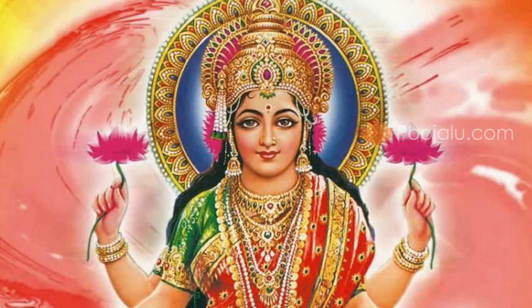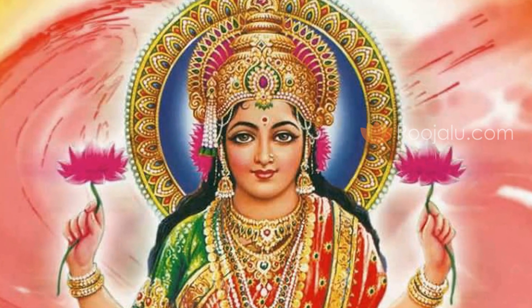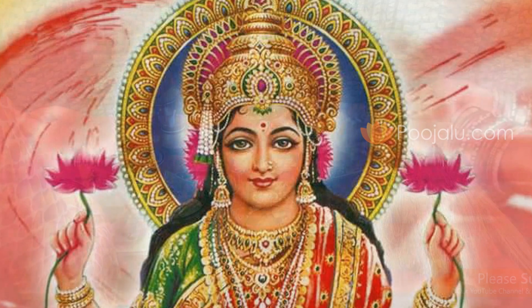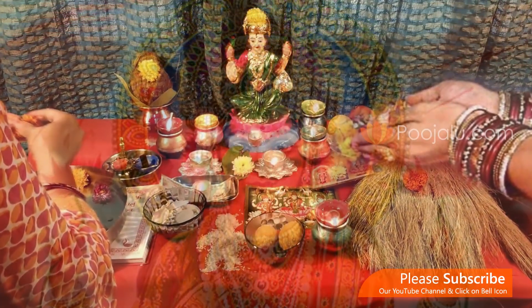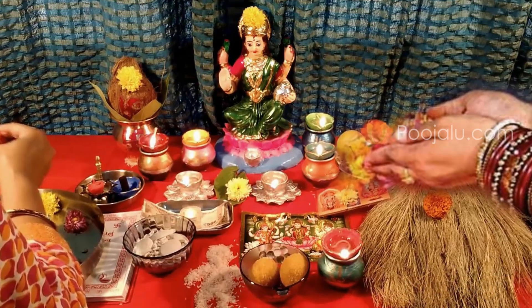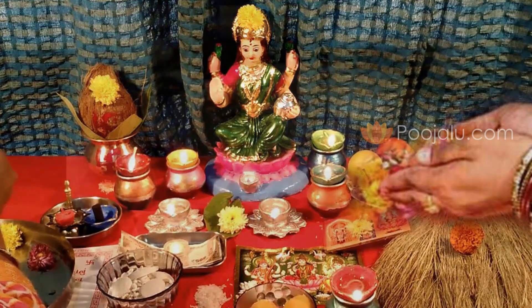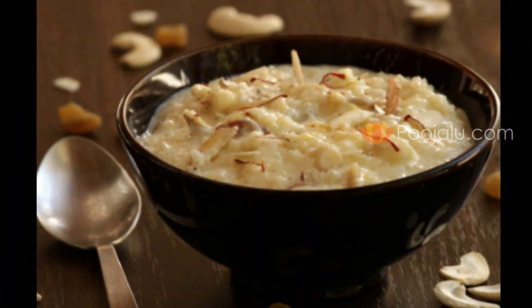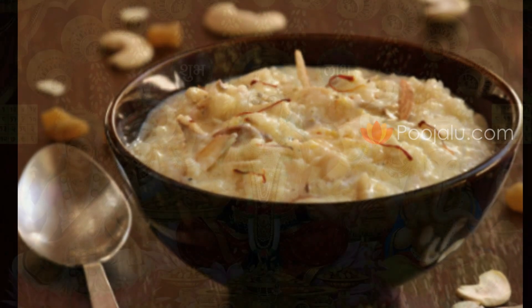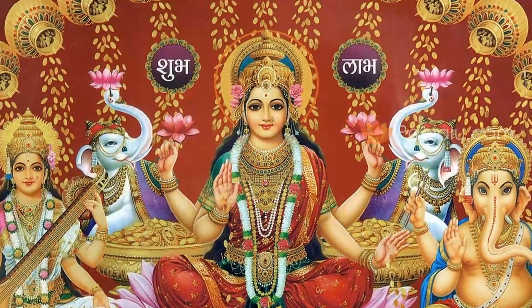You can also chant: Sarvamangala Mangalye, Shive Sarvarthasadhike, Sharanye Tryambake Devi, Narayani Namostute. This mantra is also most powerful to get good benefits. After completing all these things, you can take the Prasad and distribute it along with fruits to the devotees who attended your event. Likewise, if you perform this kind of Puja on this auspicious Akshayatritiya, you will get good results with the divine blessings of Goddess Mahalakshmi.